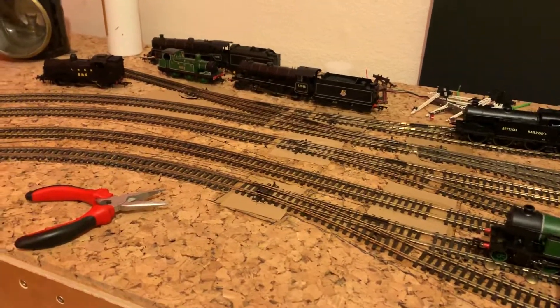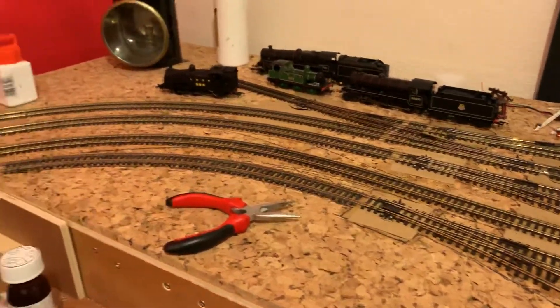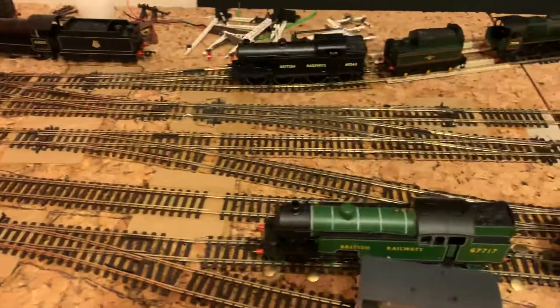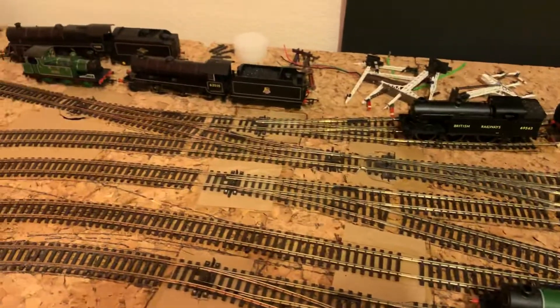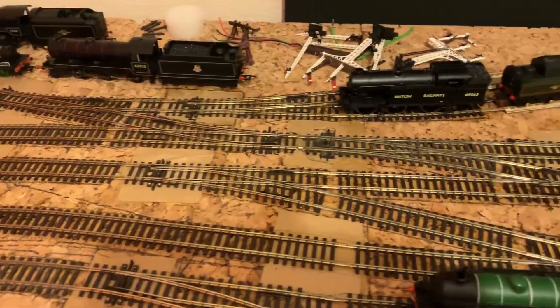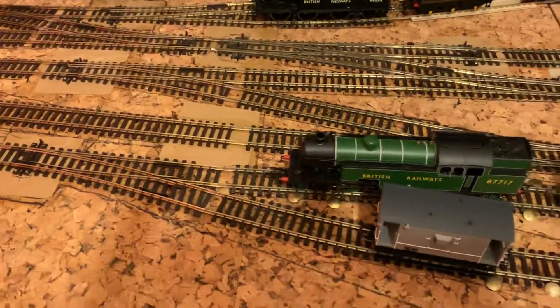Hello again viewers, welcome back to Richmond. We've been doing a little bit of track work the last week, as you remember from our previous videos. I've replaced all these insulfrog points here with electrofrog points, and we've now moved on to the goods yard. The goods yard is in and done.